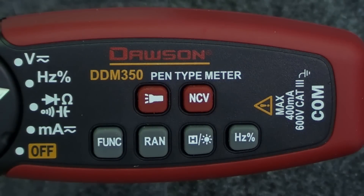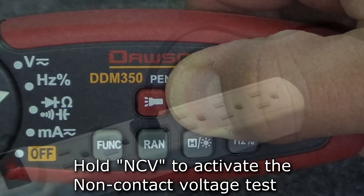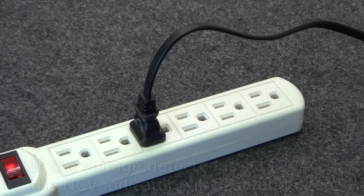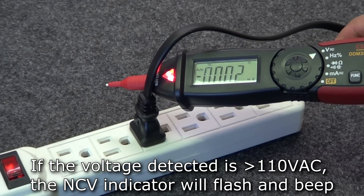The last feature of the meter is the non-contact voltage test. Hold the NCV button and move the tip of the meter towards the test object. If the meter detects voltage, the NCV indicator will flash and the buzzer will beep.